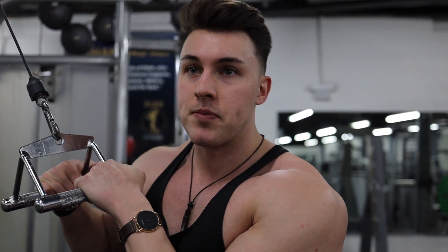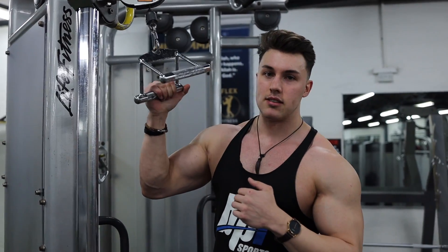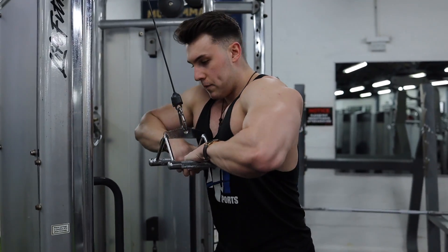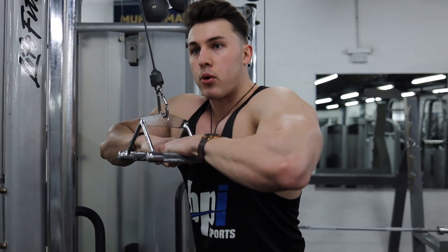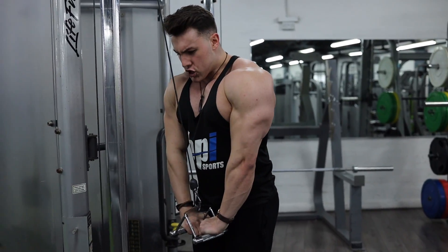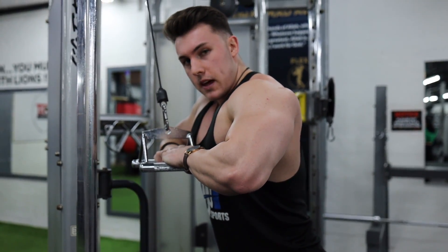I was shown this exercise about three years ago and I definitely don't do it enough, but when I do this exercise my triceps hurt for about three days afterwards if you do enough sets. We're going to do four sets. You get one of these — a close grip — hook your arms over it, elbows out, and when you go down, press your chest down too. Squeeze your triceps as hard as you can. Only come up to about here.